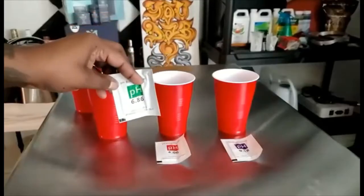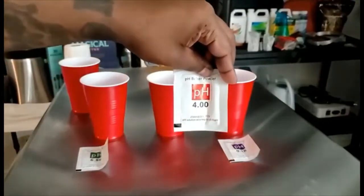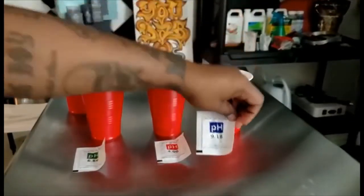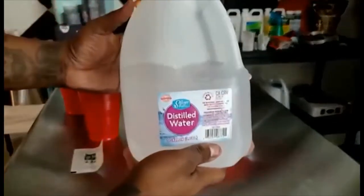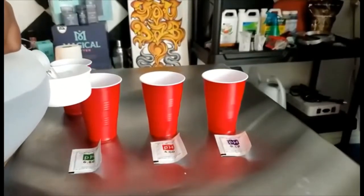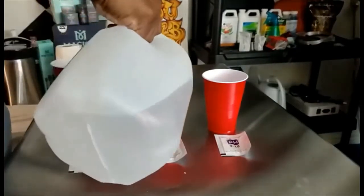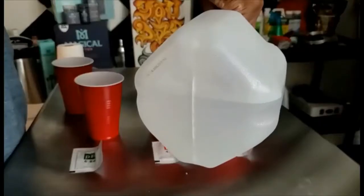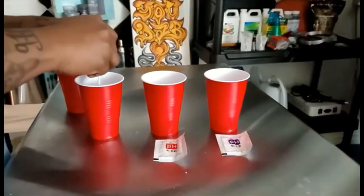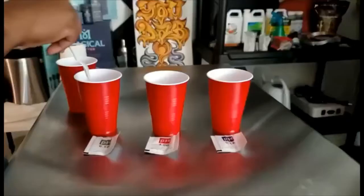The first thing we have to do is make our three calibration solutions — 6.86, 4.00, and 9.18. The cup in the back is distilled water. We're going to take 250 milliliters of distilled water, put it into each cup, then pour the pH solutions inside and stir it up. Make sure you stir it until it's dissolved.